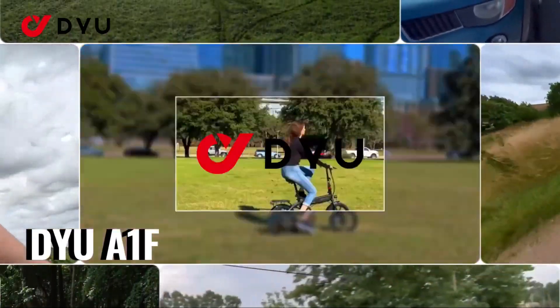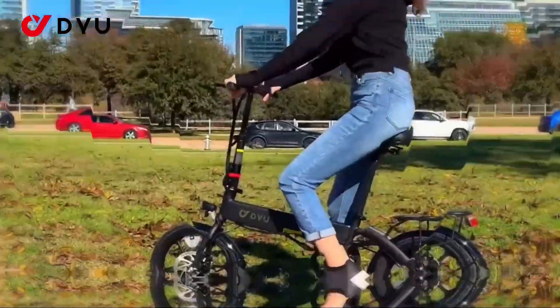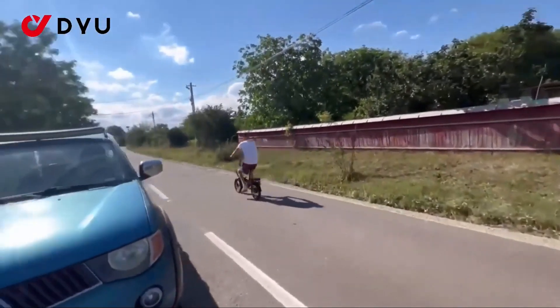That's certainly less than other larger e-bikes, but keep in mind that the DYU T1 is intended for urban commuting rather than a sporty touring or mountain bike ride.